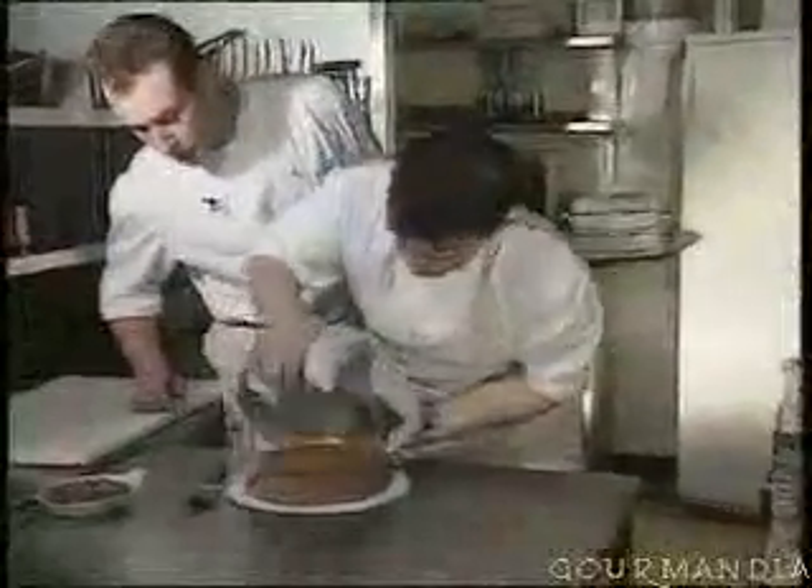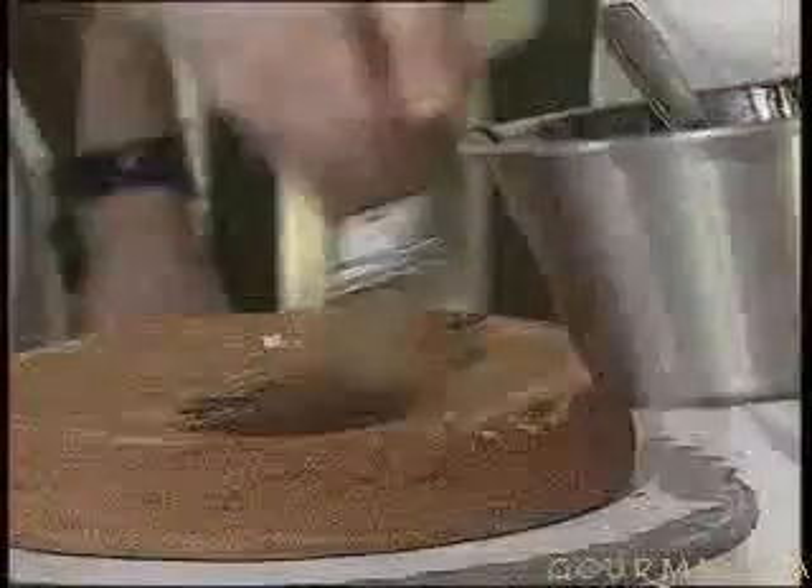And after 35 minutes, look at this cake. Is it properly cooked? It is? Good. So you then remove the mold on a piece of cardboard.